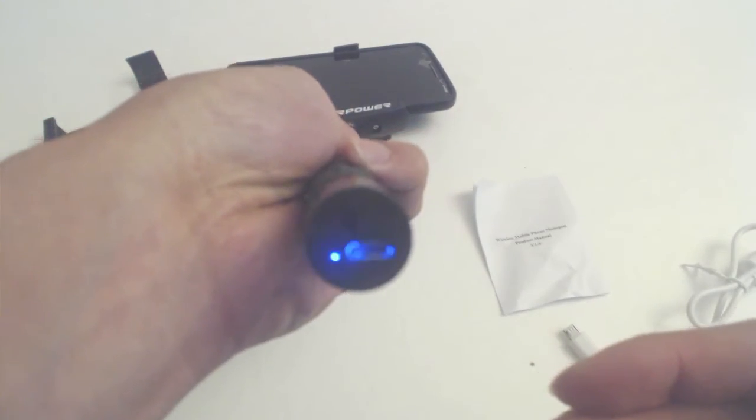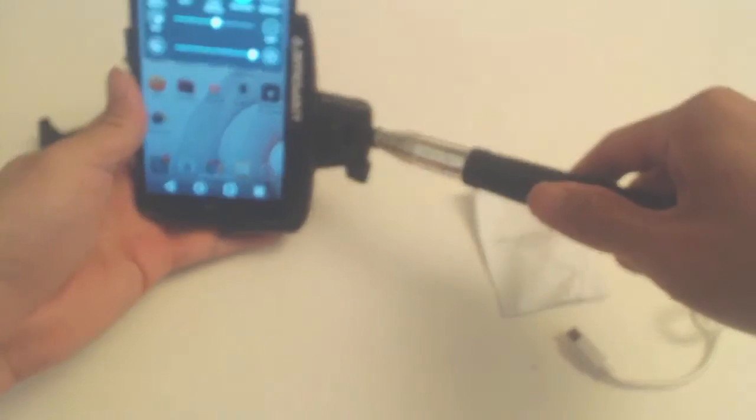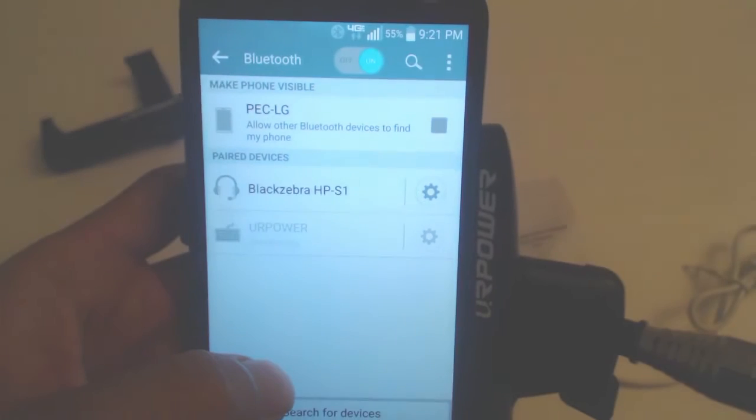When you turn the unit on, the blue LED will start blinking, indicating it's in pairing mode. Although the phone mount portion doesn't rotate, it's simple enough to rotate the entire selfie stick to hold the phone vertically.